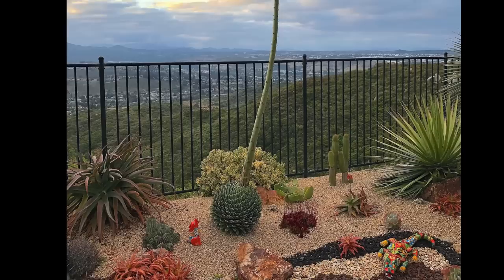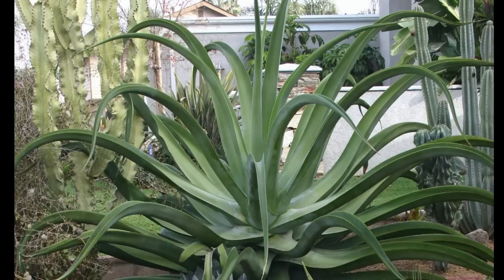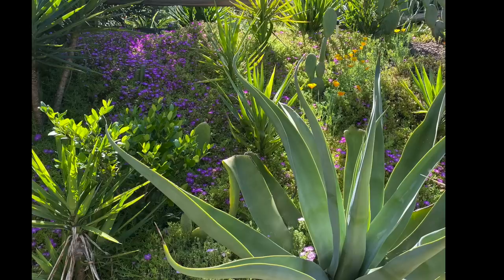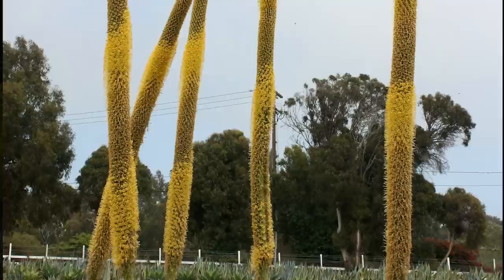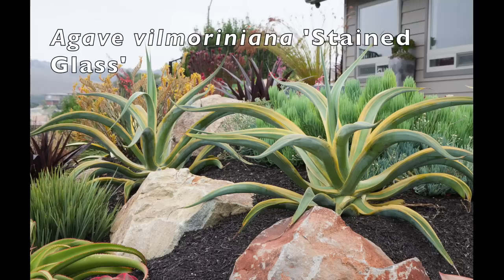Agave vilmoriniana, five feet tall and hardy to the low 20s, has narrow guttered leaves that undulate as though swept by an ocean current — hence the common name Octopus Agave. Because leaf edges lack teeth, it's considered a soft agave. The species is solitary, but plantlets do form abundantly along the bloom spike. Look for the yellow-striped variegate, Agave vilmoriniana 'Stained Glass.'